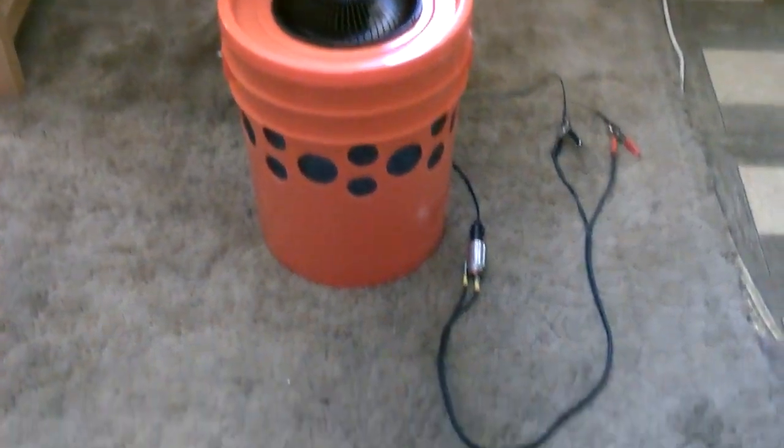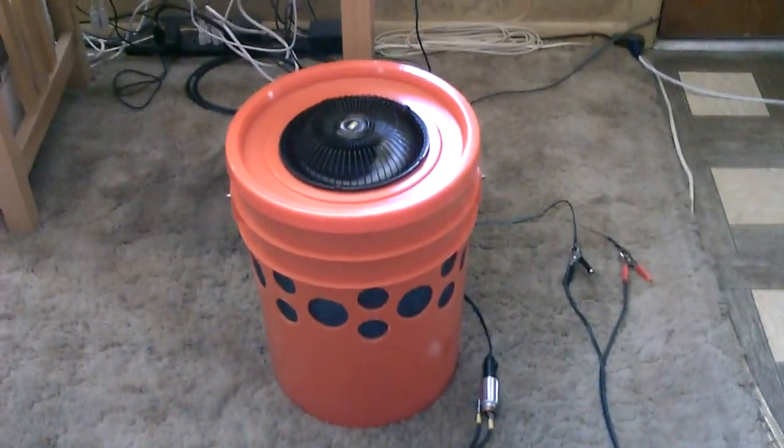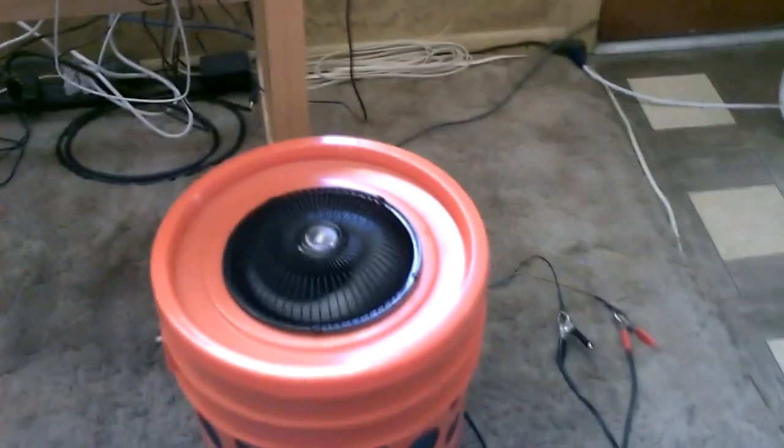Here it is hooked up to the solar panel — you can see the cord right there. Check down here: you can feel the suction evenly on all the areas, you can feel the air going in, and the fan's running nice and smooth.